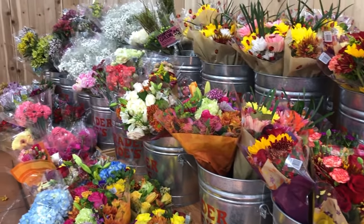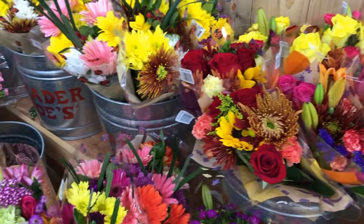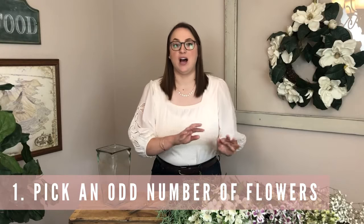My first tip is about picking out flowers at the grocery store. You can absolutely pick out the pre-arranged bouquets that they have there. A lot of the times those are super pretty, but a couple of my tips are going to help you make those look really nice in your home too and arrange them nicely. If you do want to pick out your own flowers, my recommendation is to go with an odd number of flowers.